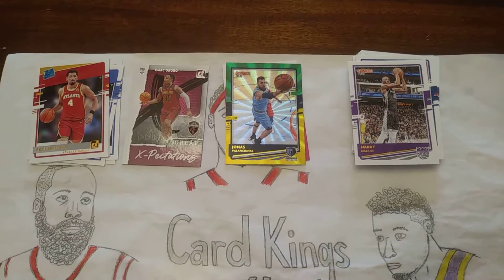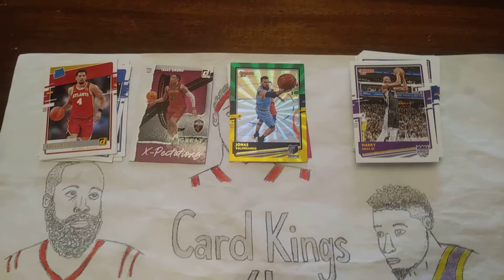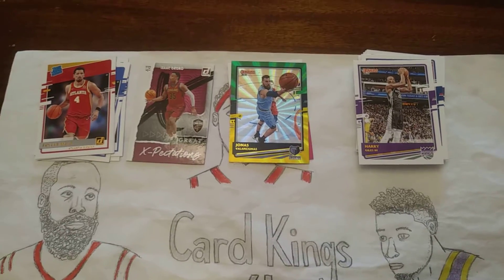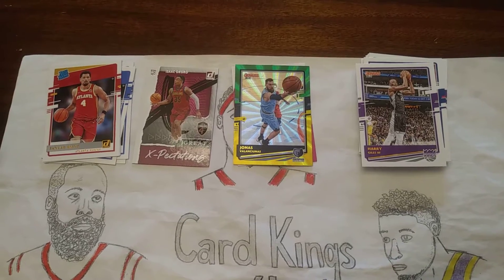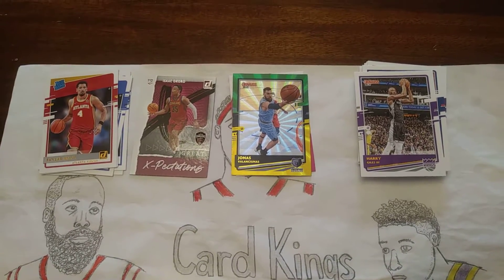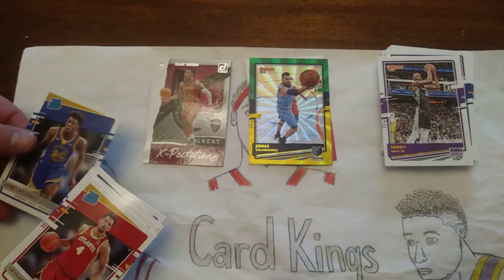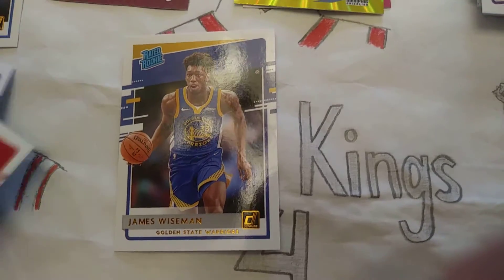So that was a fun rip. We haven't been able to really find anything, especially basketball, so nice to be able to get our hands on some of that. We got that off of eBay. But the cards look nice. There are some cool inserts, nice rookies. That's probably the best one — James Wiseman Rookie.